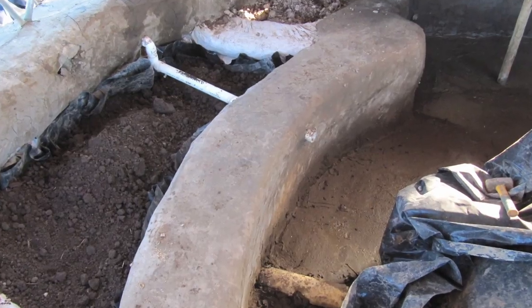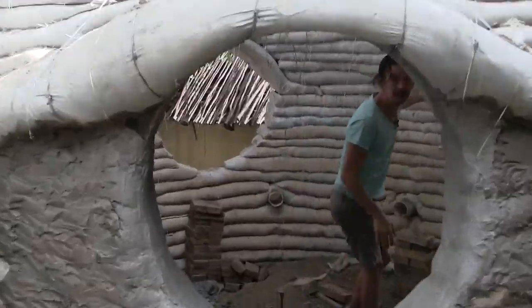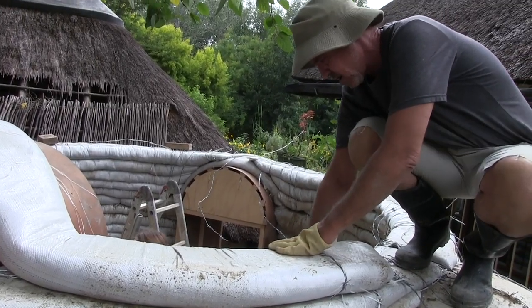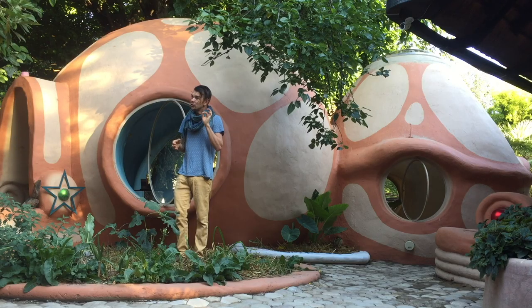We are going to learn how to construct two types of dome homes as well as a constructed wetland which will treat all the gray water from your bath and shower. One structure is a super adobe home with barbed wire reinforcement on every single coil — it is so strong that I actually don't get a Wi-Fi signal inside my super adobe dome.